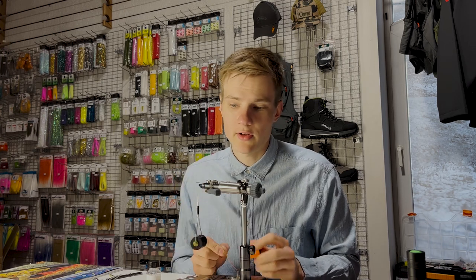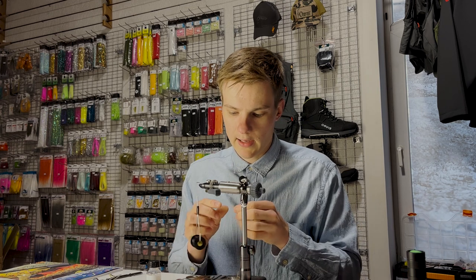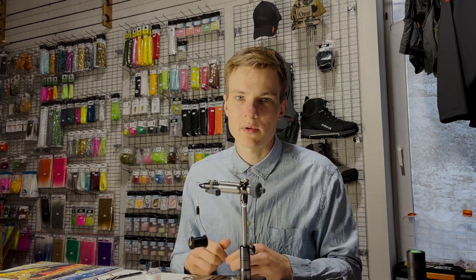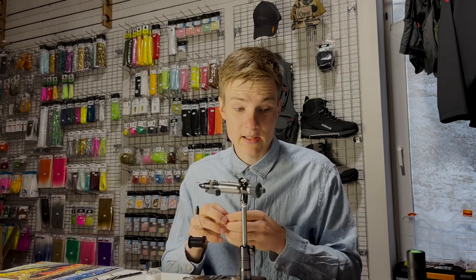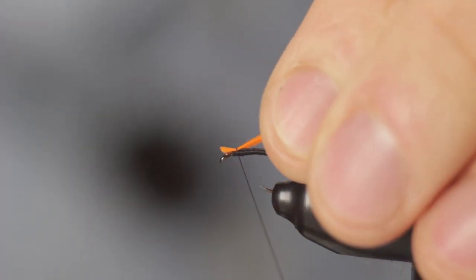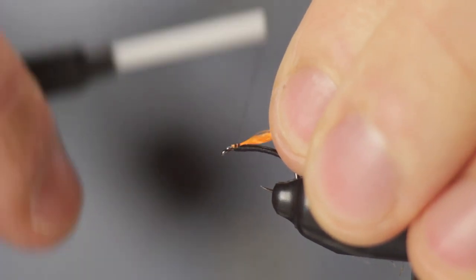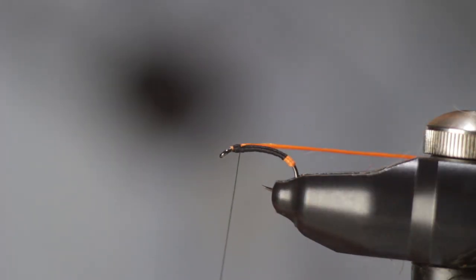Now what I'm going to be tying next is just a strand of Unifloss in hot orange, and this will act as an indicator. It really helps with the visibility of the fly, especially once you get down to the 18s and the 20s in size. Tie it in with a pinch and loop, pull it in close to the thread, tie it off securely, and leave it hanging for now.